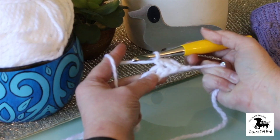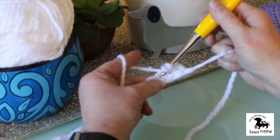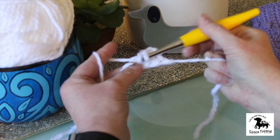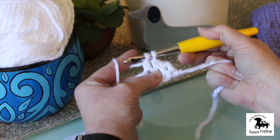Now if you can do a double crochet, you can do a bobble. You start it the same as you would a double crochet: yarn over, insert your hook into the stitch, yarn over again, and pull up that loop. So now you have three loops on the hook. You yarn over and pull through the first two only.